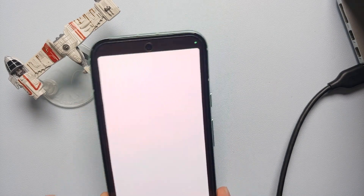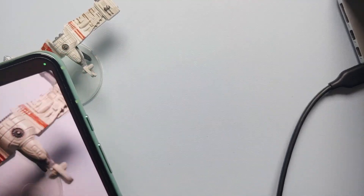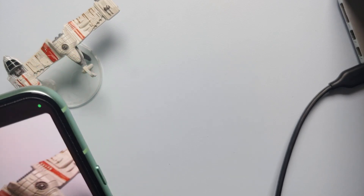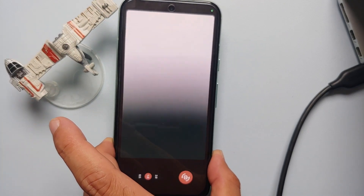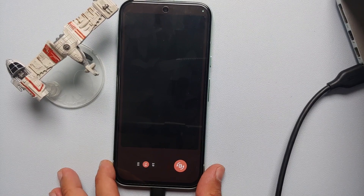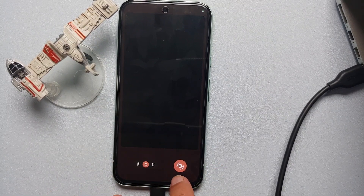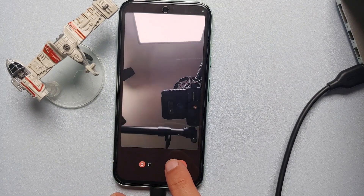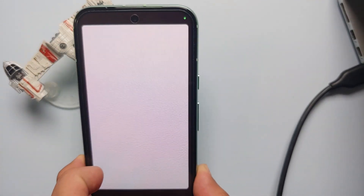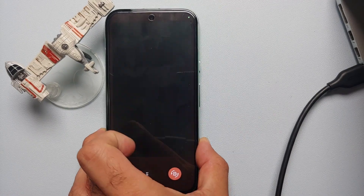If you select this it will show you a preview. Let me point the Pixel 8a at this ship from Star Wars — there it is, you can see the preview on your screen. You can switch between the different lenses using the options on the bottom, and you can flip to the front camera by tapping the icon on the bottom right. Tap it again and we're back on the rear camera.